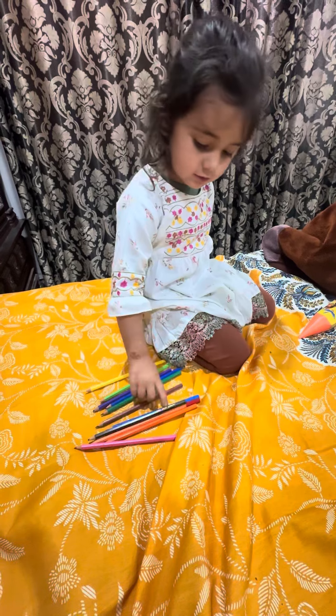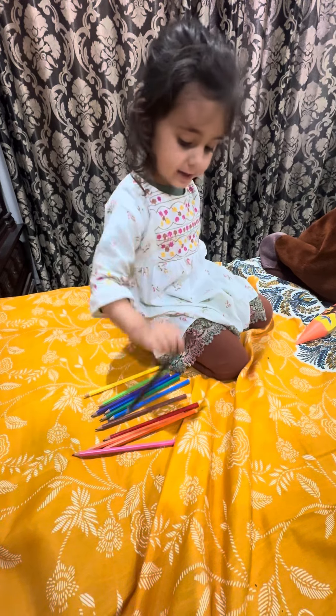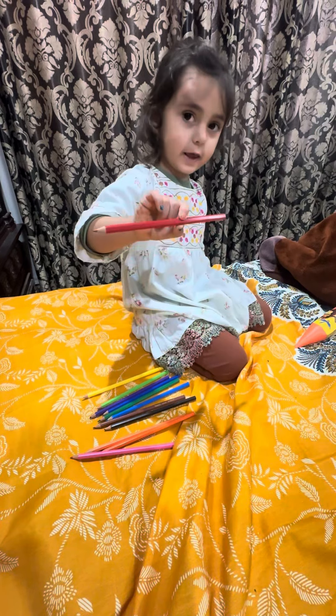This one is brown. This one is blue. This is black. Red.